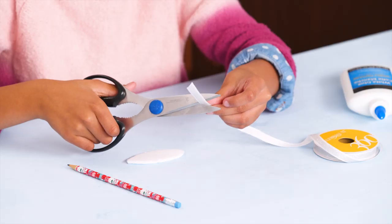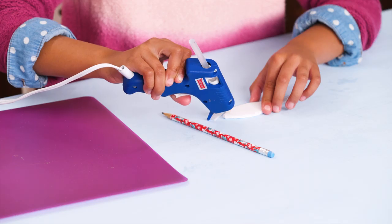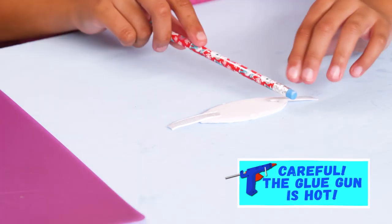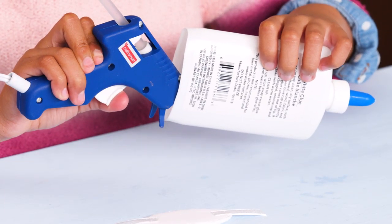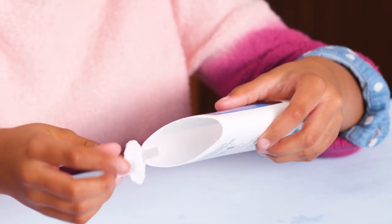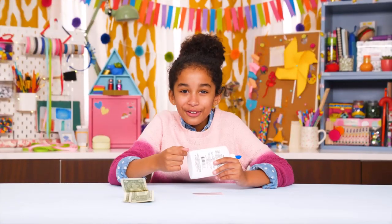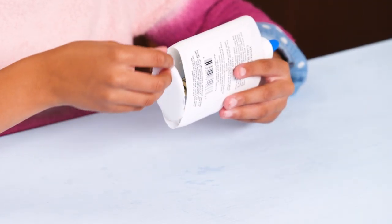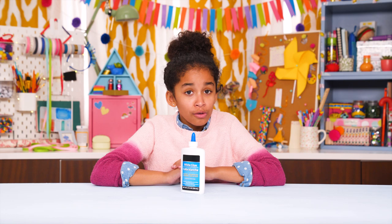Cut two small pieces of ribbon. Glue a ribbon to each side. Glue one of the ribbons inside of the bottle to make a hinge. Put your valuables inside and close the secret door. No one would ever suspect this innocent bottle of glue.